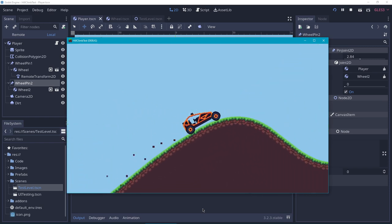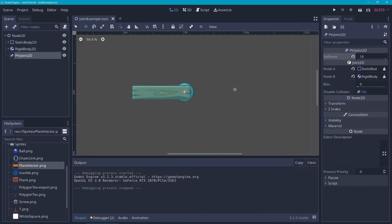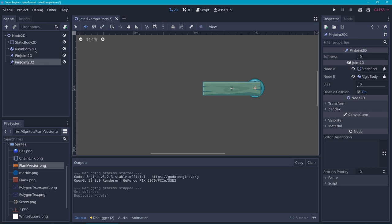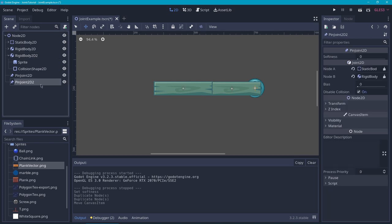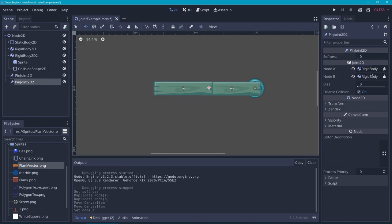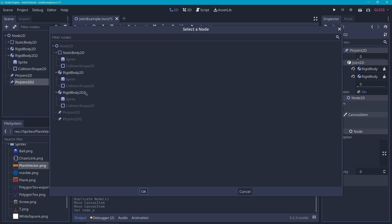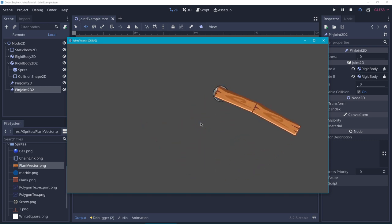Let me know if you want a tutorial on a hill-climb racing style game like this. Now let's get back to the other project. Another thing you can do with pin joints is chain them together. Let's duplicate the pin joints and the rigid body, move it over a bit, and let them overlap. Now let's move the new pin joint to the location where we want to pin them together, then set Node A to the first rigid body and Node B to the second. And there we go — if we test this, they are chained together.